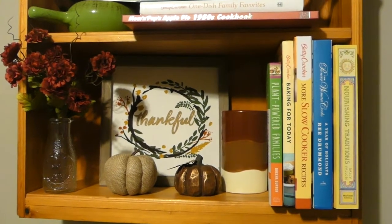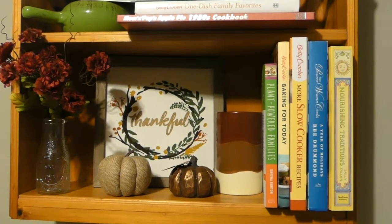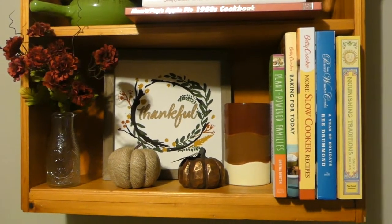I love cooking and especially in the fall and winter time, so what I did was turn this into my cookbook bookshelf.